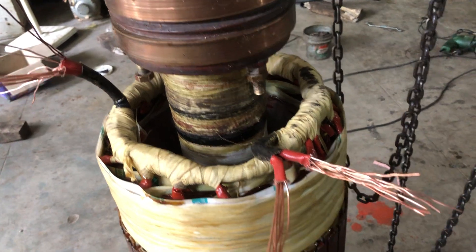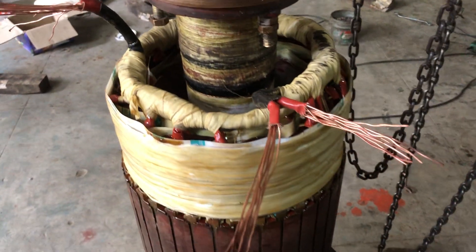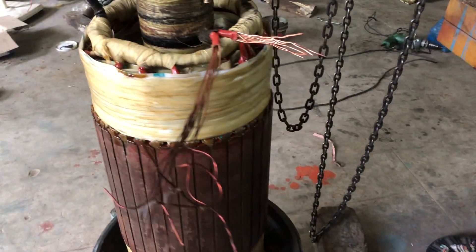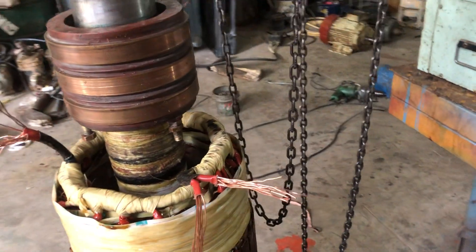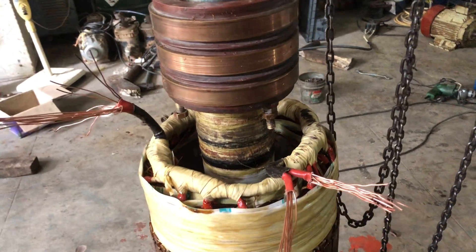The first round of varnishing is done, so it's ready for heating, following which we'll do epoxy varnishing. Epoxy varnishing is a must for a rotor of this size at least. This is the work that's been done — it's a 200hp rotor that's ready for the next phase right now.